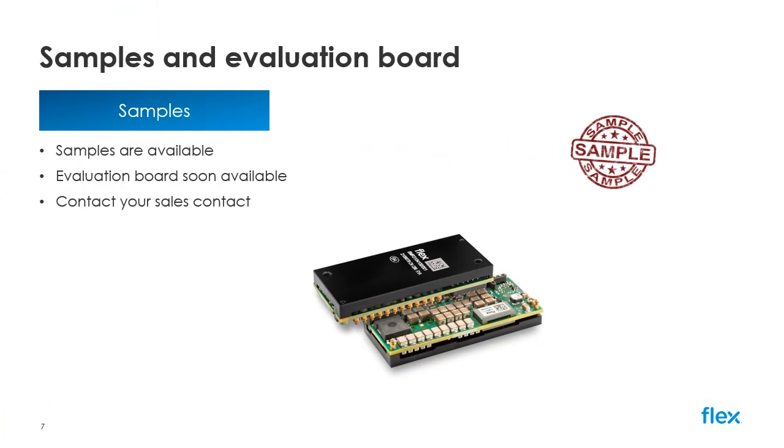Samples are available now for evaluation purposes and the device can also be populated on an evaluation board for ease of testing. Please reach out to your local sales contact for additional information or feel free to contact us at pm.info@flex.com.